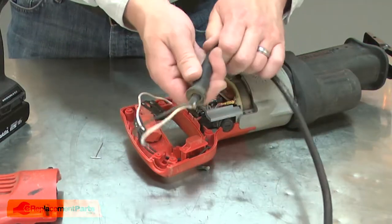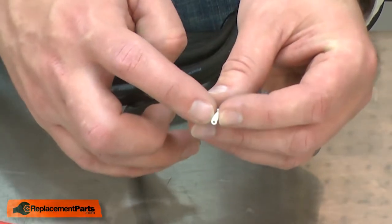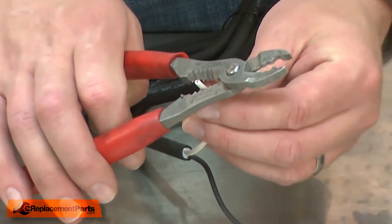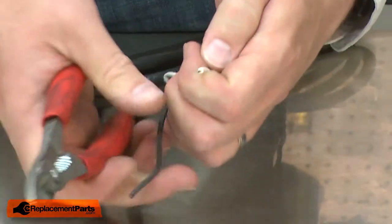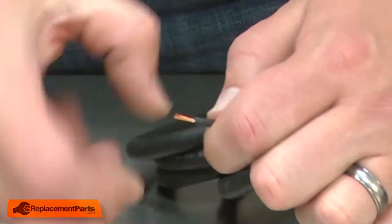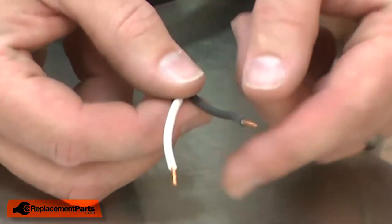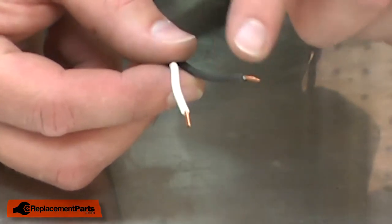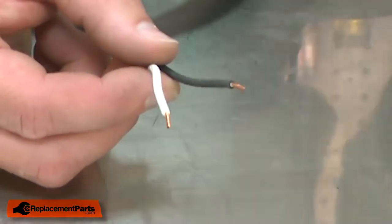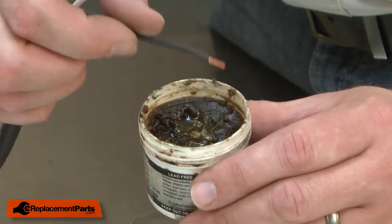I'll remove the strain relief from the cord. Now I can install the new cord. First, I'll need to prep the wires. I'll start by stripping back about a quarter inch of insulation from each one. I'll twist the strands. Now I need to tin the wires — that is, to apply a little bit of solder to each wire to make it solid so I can insert it into the switch. The first step in tinning is to apply a little flux to each of the wires. This will make the solder flow easier.